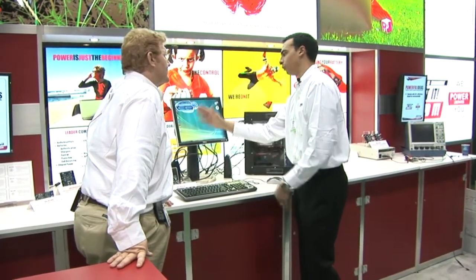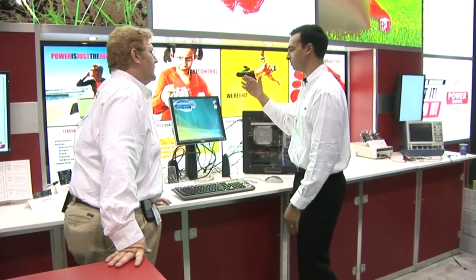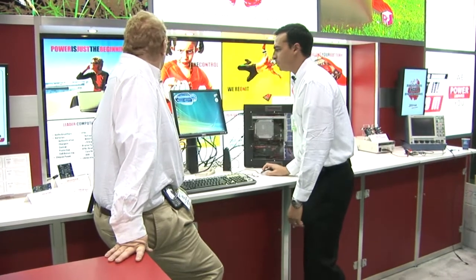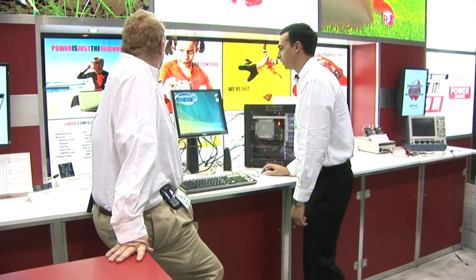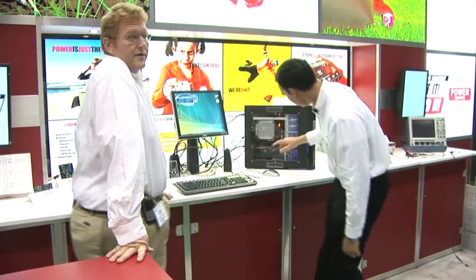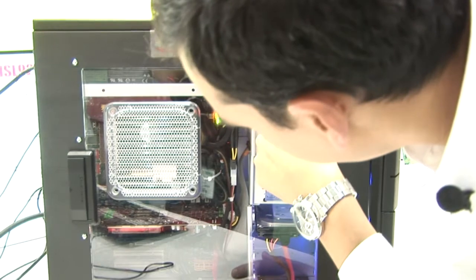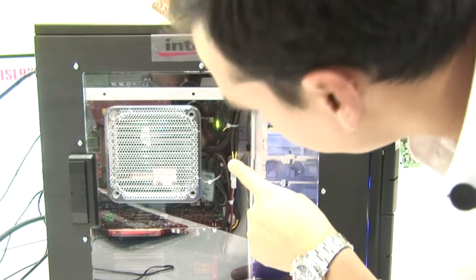As we start running more applications, it'll go to more phases if needed in order to provide maximum efficiency. And the nice thing is, as you reset the board, it'll actually turn on all 12 phases. You can see LEDs on the motherboard that highlight as the phases are turning on.